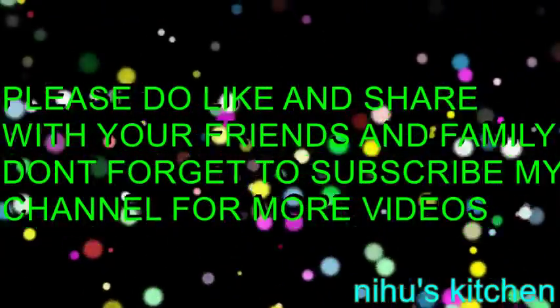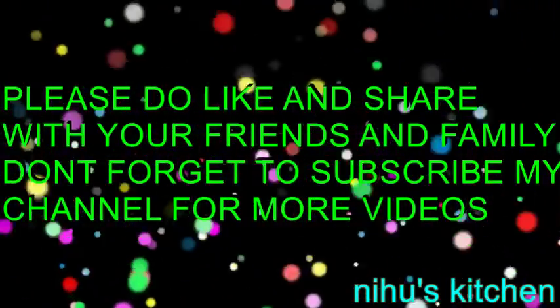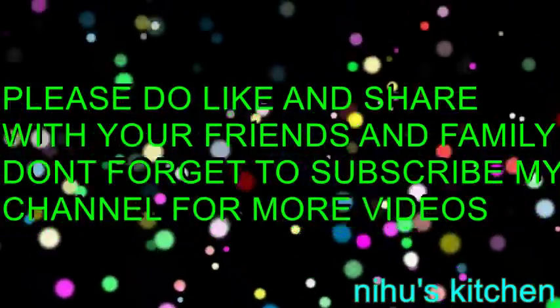If you like this video, please share it and subscribe to our channel.